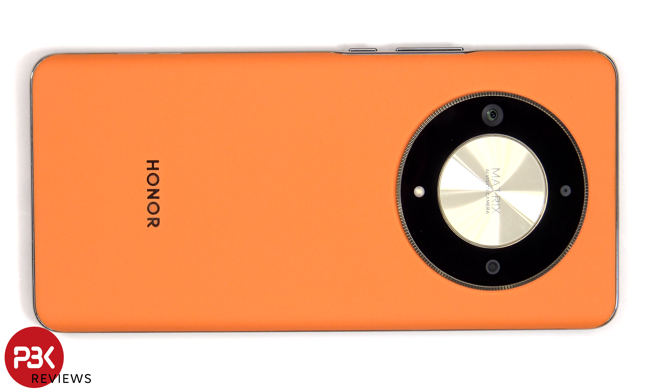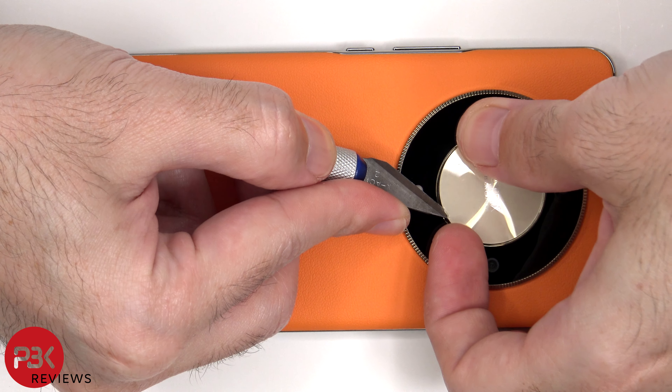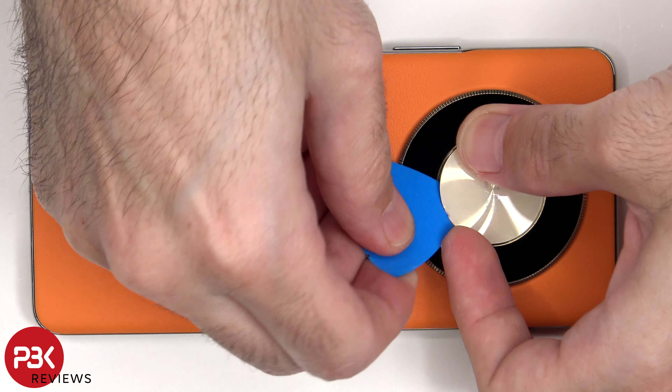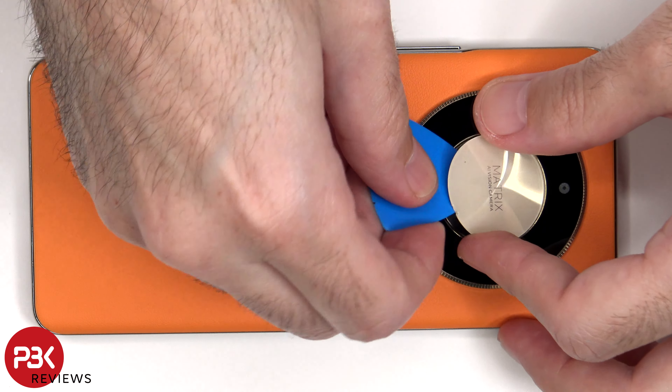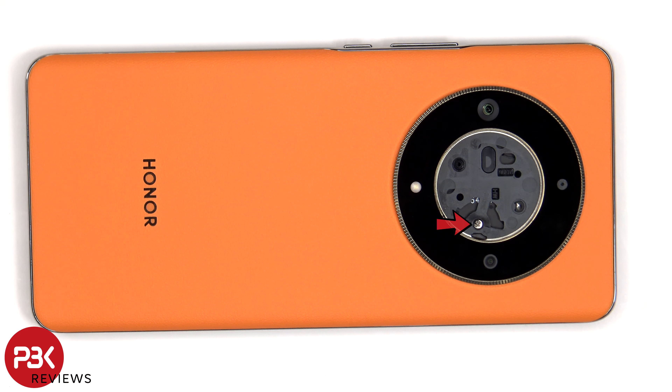Before we can completely peel off and pry the back off, the center of the camera bezel needs to be peeled off. There's a single Phillips screw which needs to be removed. Now finally the back cover can be completely lifted off.